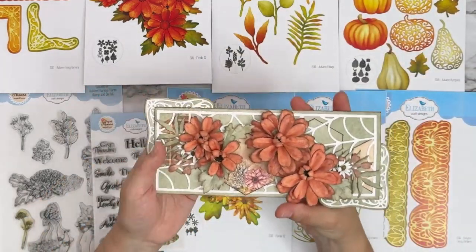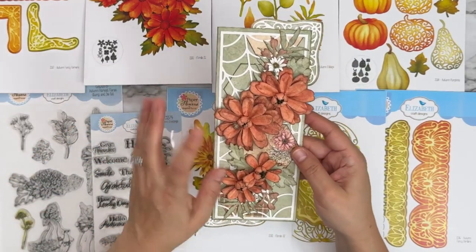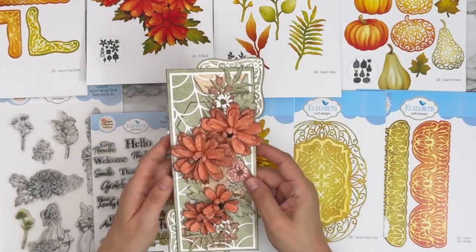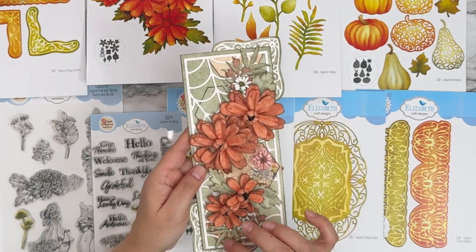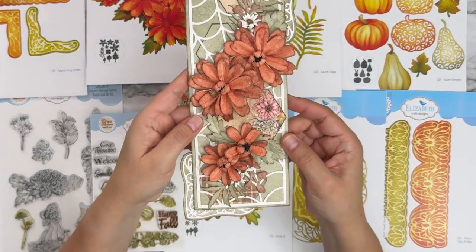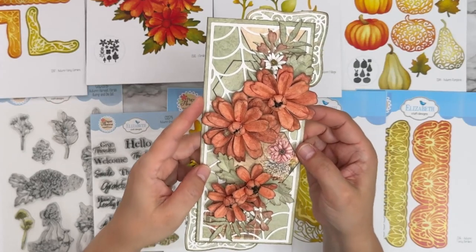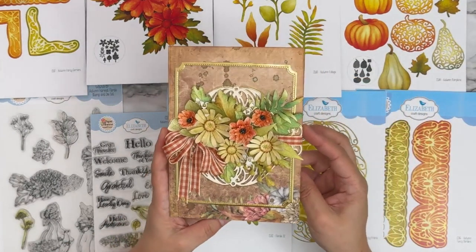Next — look at this slimline — it's beautiful. This is from Anita. We have a combination of the paper, the Autumn Fancy Corners, Florals 32, Florals 31, different leaves from the floral sets as well as Autumn Foliage. Gorgeous. And the florals are cut from pattern paper and just inked a little bit on the edges to give them a bit more color.